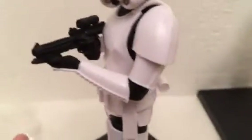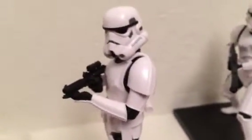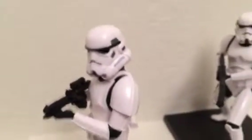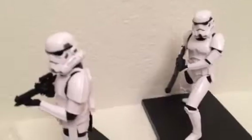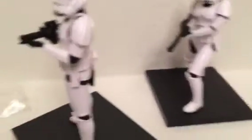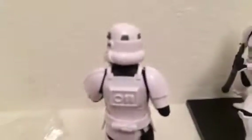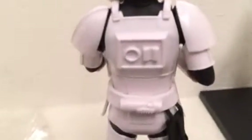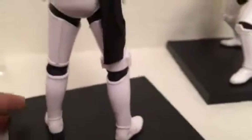I think this is worth it. If you're a Star Wars fan, I highly recommend picking this up. The detailing is incredible — I'm almost speechless. I'm a big stormtrooper fan and this is really cool for your collection. I love how the light reflects off the shiny white armor — just incredible from top to bottom.